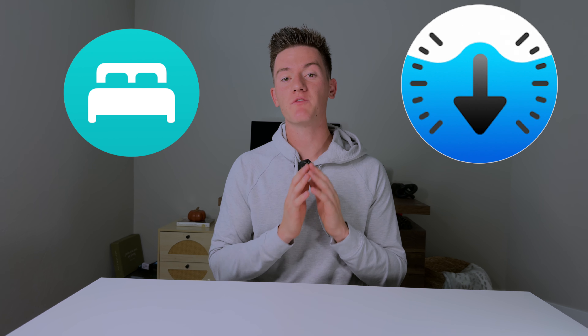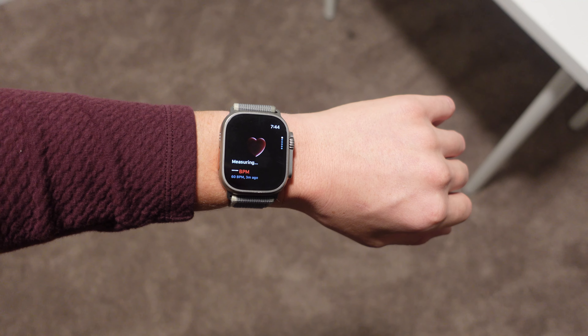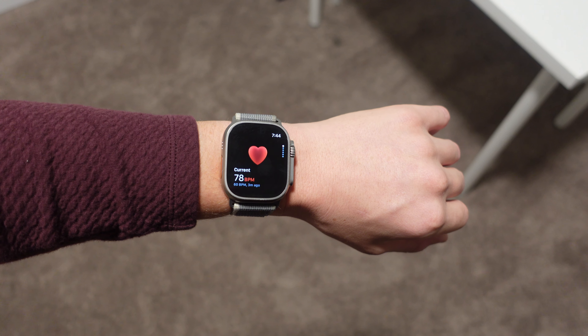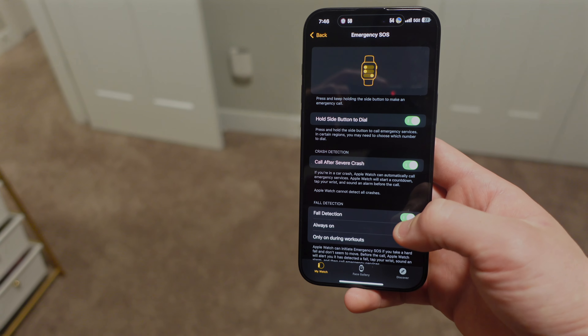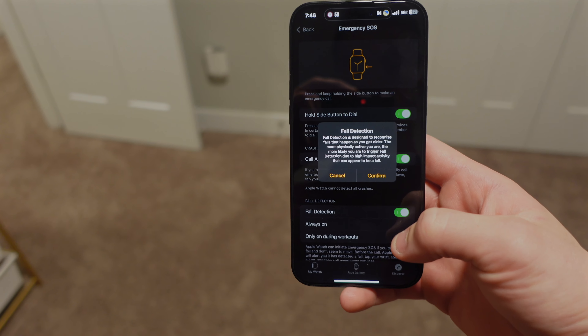With that said, the Apple Watch SE still gets a lot of good features. You'll get sleep tracking, water resistance up to 50 meters, and 18 hours of battery life, which is the same as the Apple Watch Series 10. The SE also has a heart rate monitor, which is perfect for tracking activities on the fitness app. It also has emergency services like fall detection, which can be turned on for someone at risk of a hard fall — if they fall, it'll automatically contact emergency services.